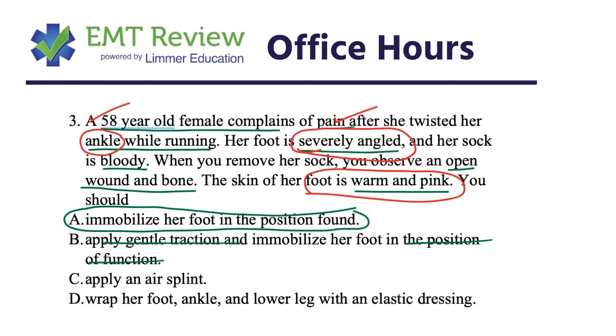In a long bone, traction and immobilizing in the position of function is great, but this is a joint — it's an ankle — and it's angulated with circulation present. We're not going to apply an air splint because the air splint only has one shape and it will push the ankle back toward a normal position. Wrapping with an elastic dressing doesn't really immobilize it either, and we also need to keep an eye on the knee.